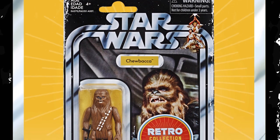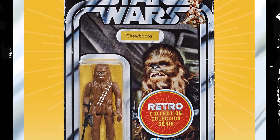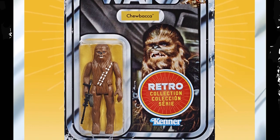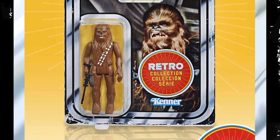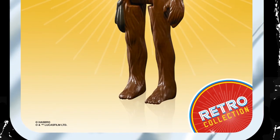It features a distressed worn look to the card edges and is emblazoned with a printed roundel on the card that distinguishes the Retro Collection card from its original counterpart. The reverse of the card currently shows the 6-back figure line-up, unlike the 12-back figure line-up from the original 1970s cards.